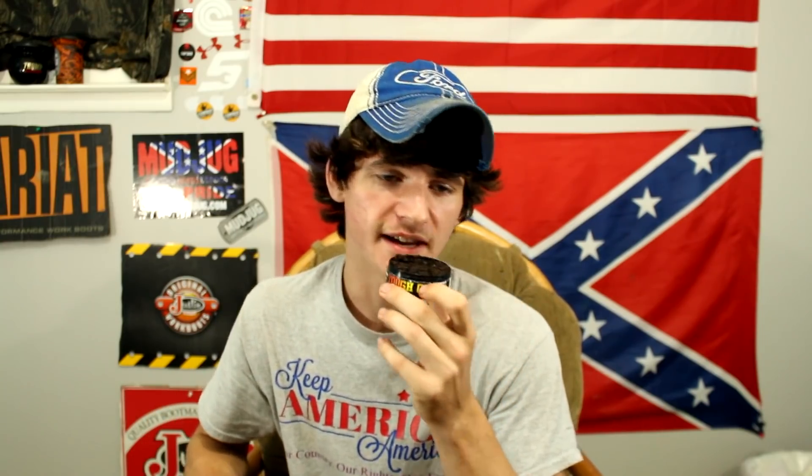It smells just like oranges. You wouldn't believe it — it smells like oranges just like if you held an actual orange up to your face. That's exactly what Tough Guy smells like. My favorite artificial flavor out of candies and stuff is orange. My favorite fruit flavor is orange, I just love it. As you can tell, I'm probably gonna like this a lot. Let's go ahead and get us a pinch of this.